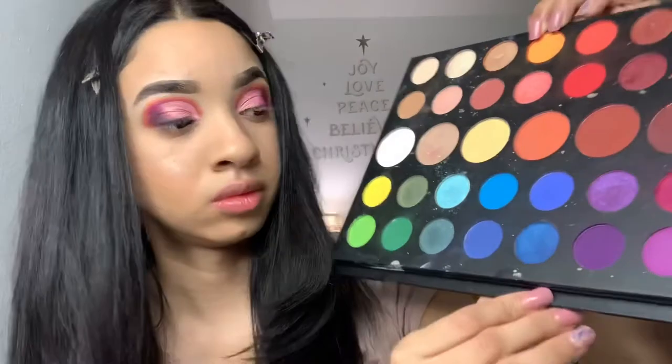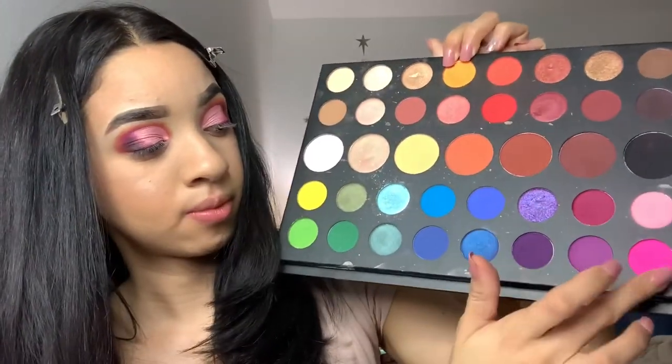Now I'm just going to work on my bottom lash line, so I'm just going to go back in with those three colors and run them along my bottom lash line.